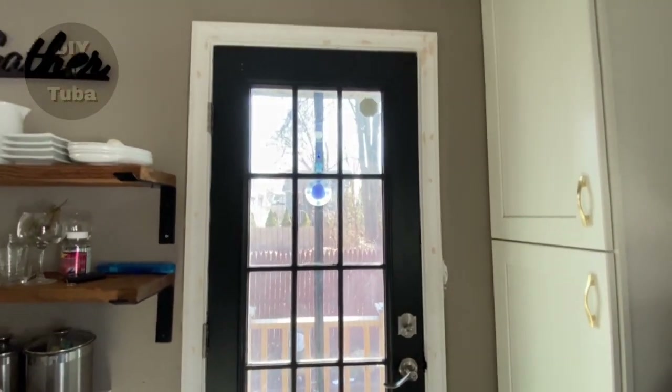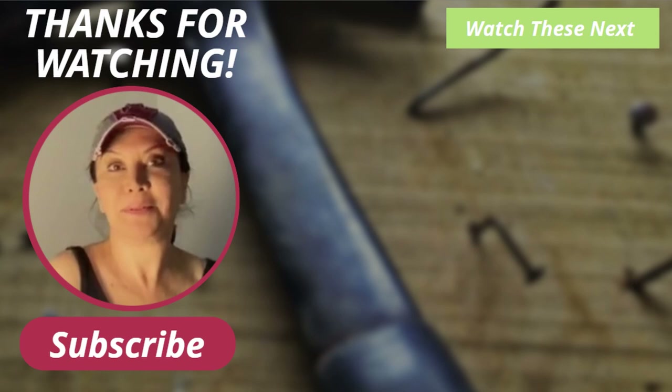Thank you for watching! Here is the playlist for my kitchen makeover — don't forget to check it out. I appreciate the support and I will see you soon. Bye!